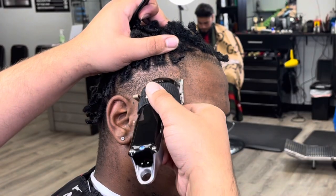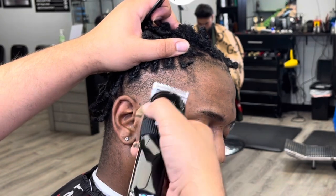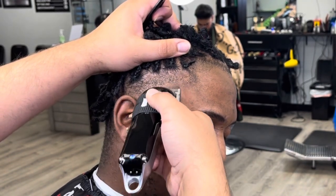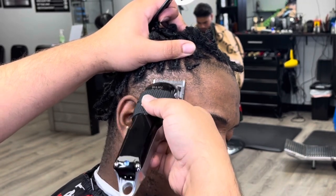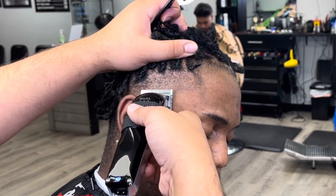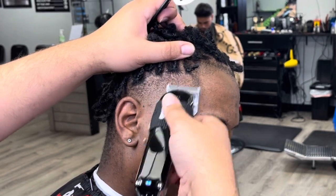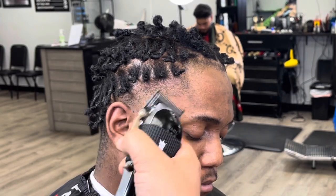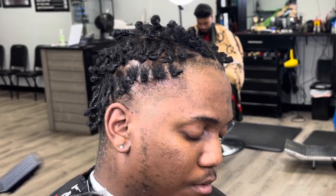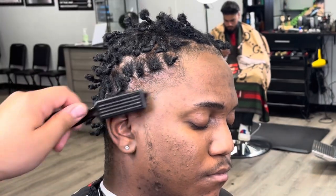He said he wanted a high taper, and I gave him about as high as I could, just because I want all that hair to grow back. Right here we're not going to do any panels — we're just going to start as if the whole thing is one panel. We'll start with the clipper closed and work our way to open little by little as we go up the head.